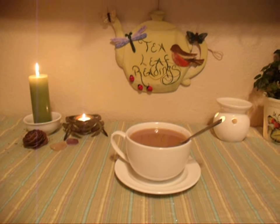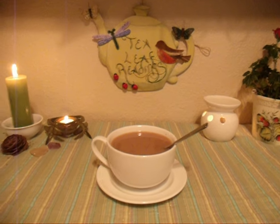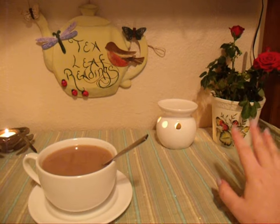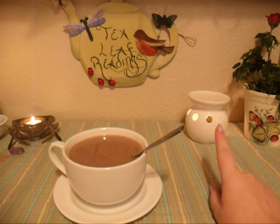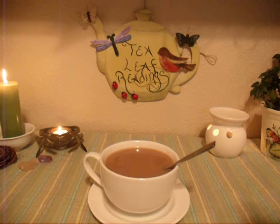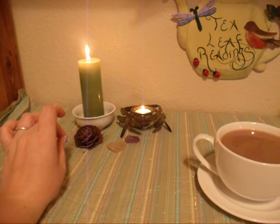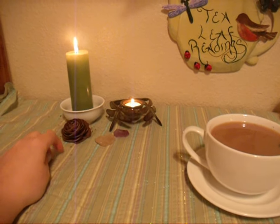Let me get started by showing you what I've got set up here. Over here I have this rose plant. I connect very well with the spirits of nature and such, so I usually have a plant out — rose gives off wonderful loving energies. I have an incense oil burning, and over here I have my fairy guide candle. The Faye are my guides, so I connect with them whenever I'm doing a reading.